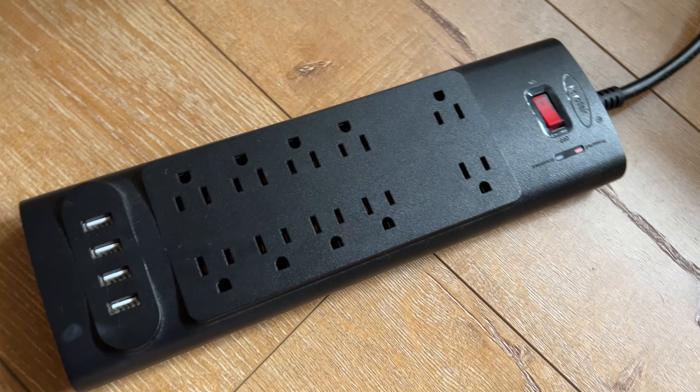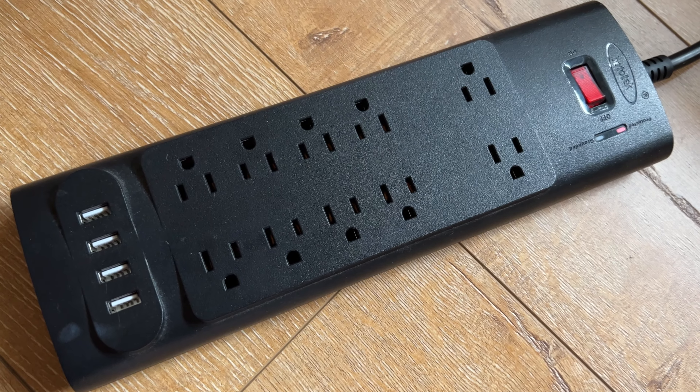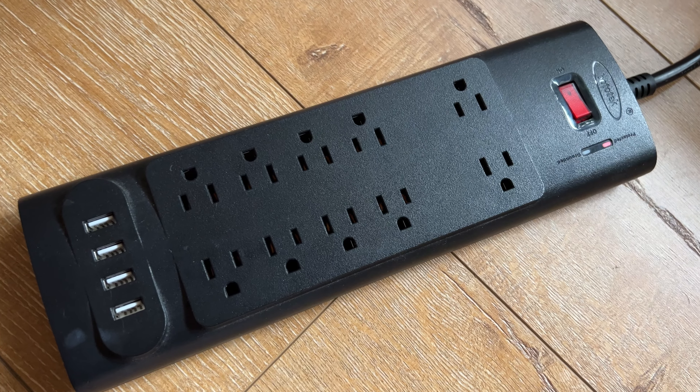So if you're looking for a really good surge protector, then I would highly recommend it, and I hope this video helped.